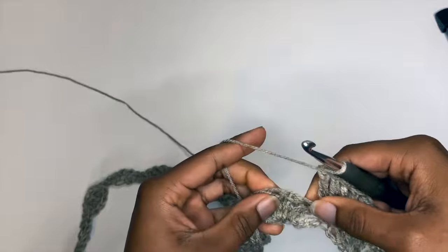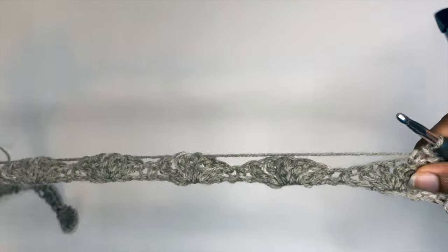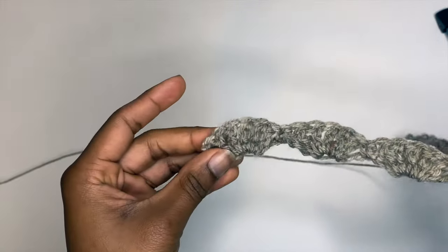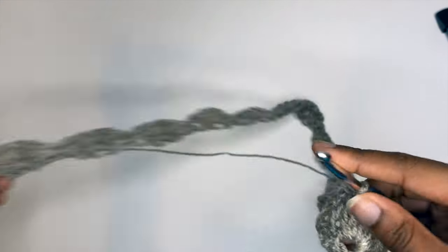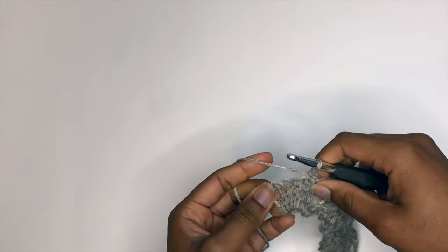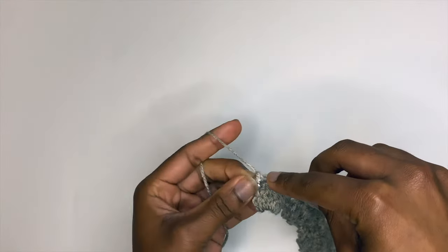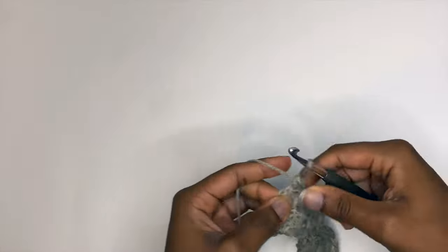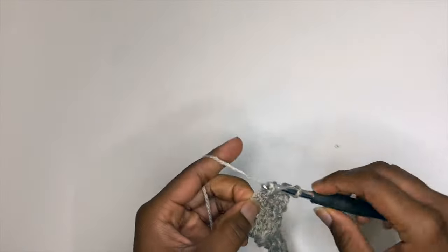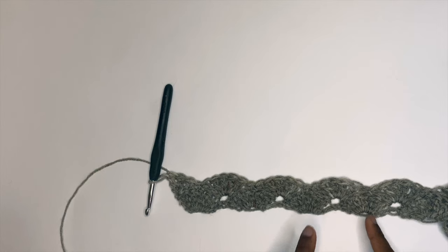Skip two stitches, place one single crochet on top, then alternate between one single crochet and five double crochets until we reach the end of the row. We'll be placing three double crochets in our last stitch, similar to how we started this second row. So we place our last single crochet, skip two stitches, and in our last stitch place three double crochets. This is what two finished rows look like.